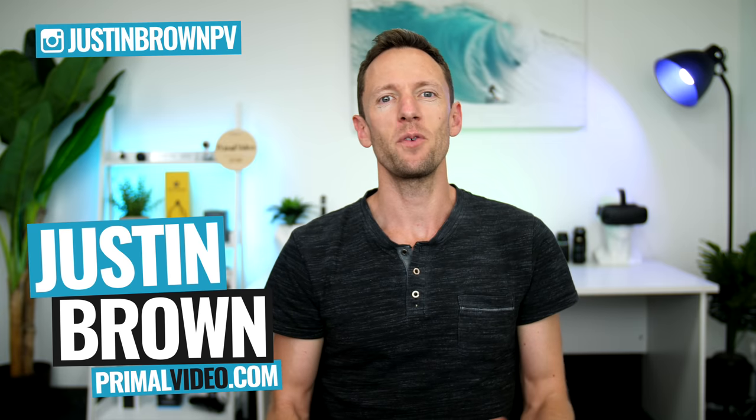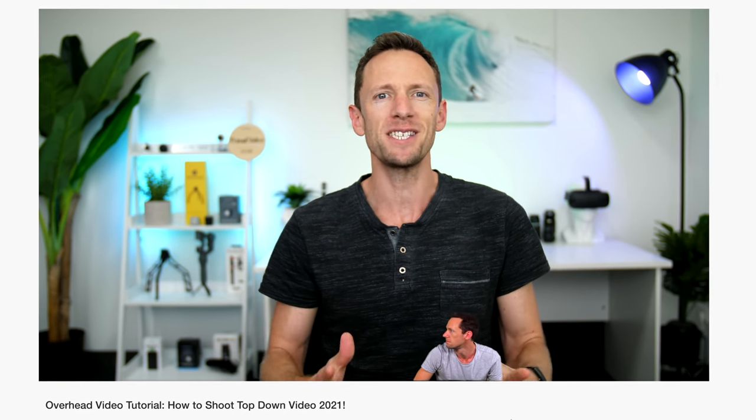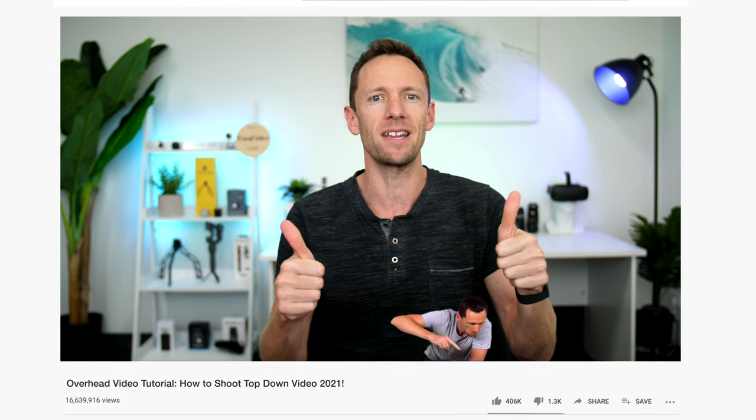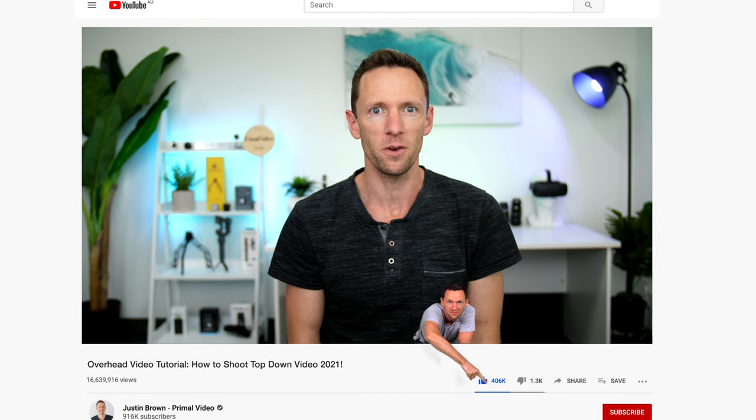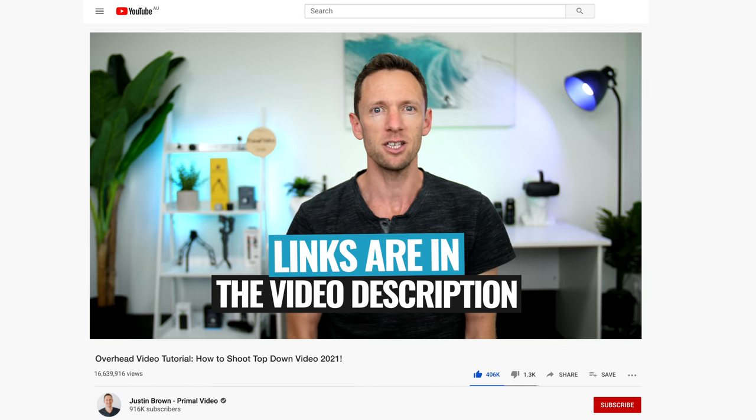Hey, it's Justin Brown here from Primal Video, where we help you grow an audience and scale your revenue with online video. If you're seeing value in this video, make sure you're giving it a thumbs up — it really makes a huge difference. All the links to everything we mentioned in this video you can find linked in the description box below.